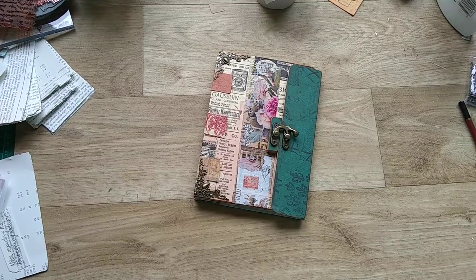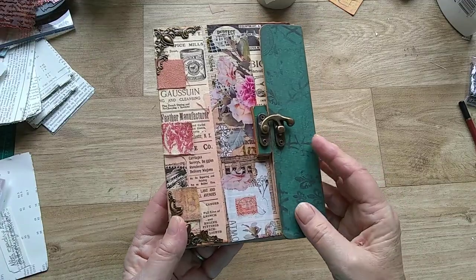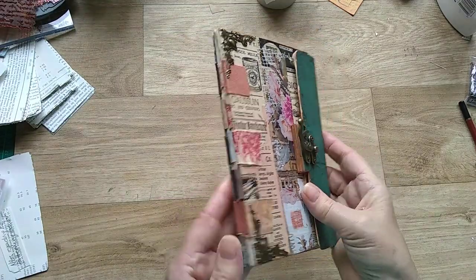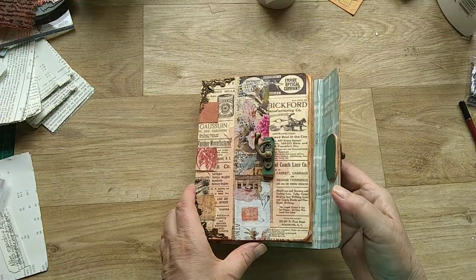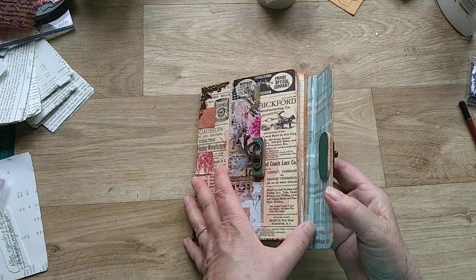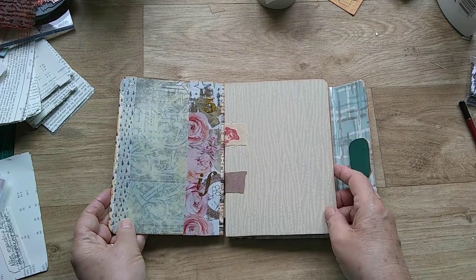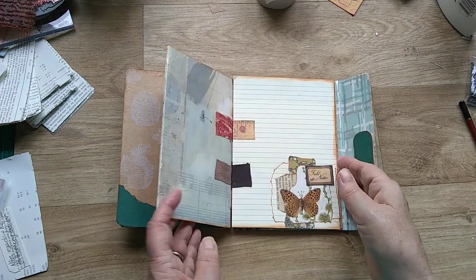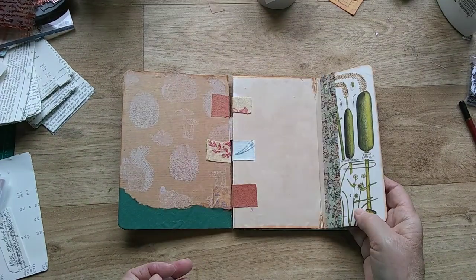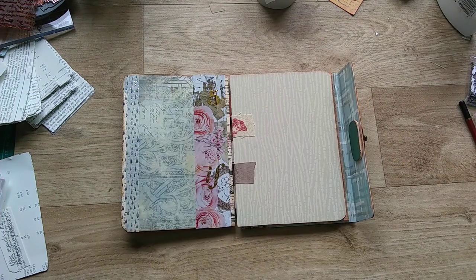Hello everyone, it's Anne from Curious Moon Design. I don't know if you remember I made this little folder from a board book — it's on one of my videos and I just covered the pages and left it ready to be used. So I thought I would do something for my midweek crafty share and add something to the page.